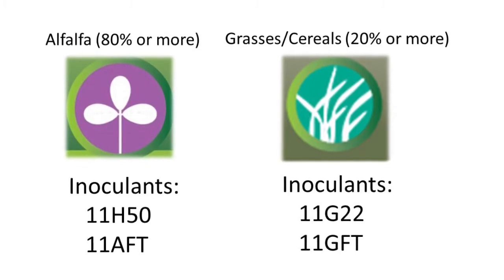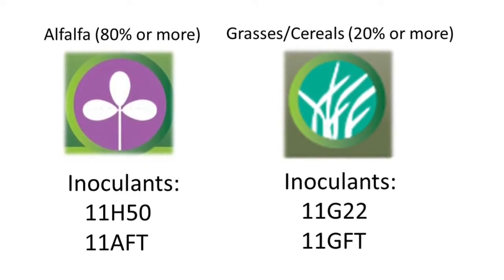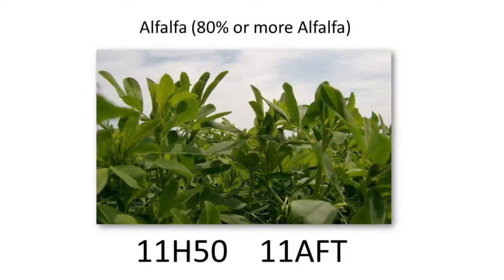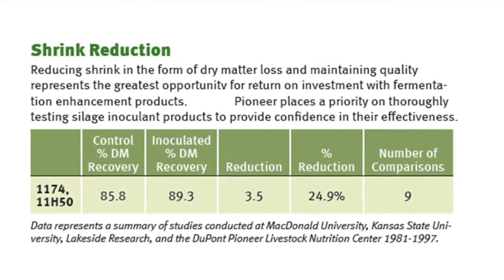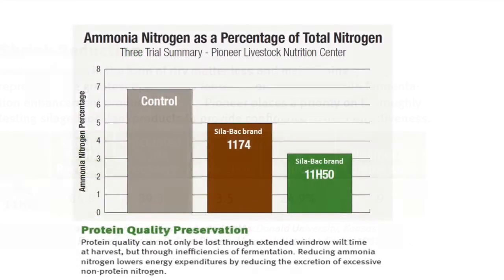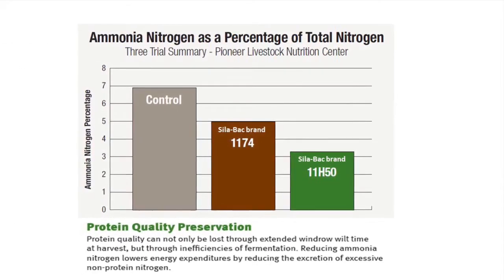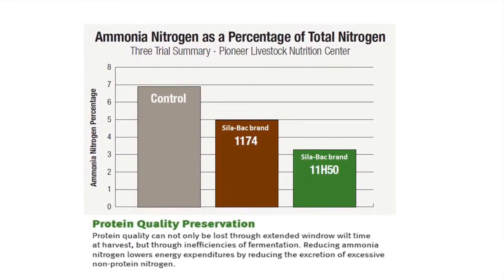For haylages, we have two different categories of inoculant depending on what crop it's being used for. If your stand is mostly alfalfa — visually 80% or more — we have two products available. The first one would be 11H50. It's used to help speed up fermentation, and in turn it can significantly reduce protein degradation. As protein degrades in storage, it turns into ammonia nitrogen, which is a less valuable nitrogen source.